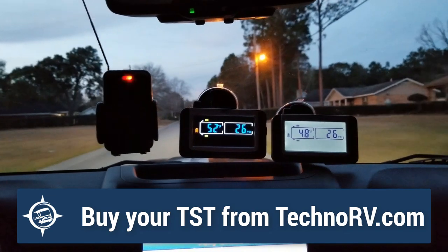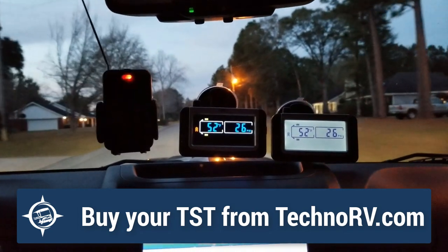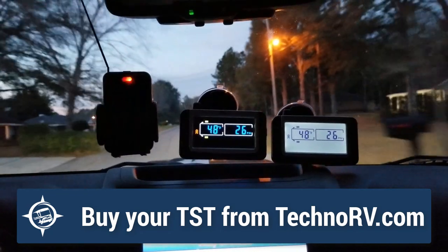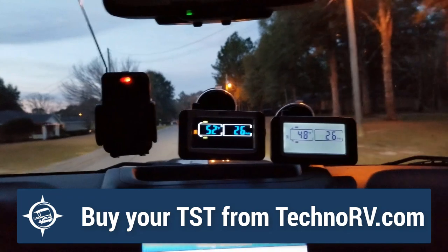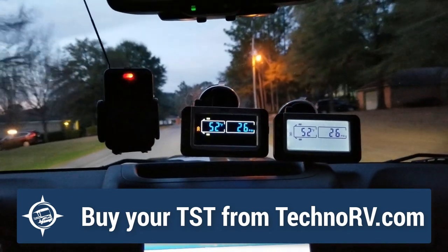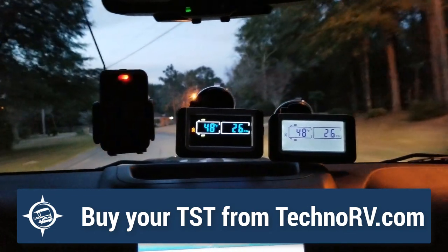As an RVer, I like to see the data while I'm going down the road, and that's what the TST does. Not only does it give you a great screen to look at, but it also gives you both points of data on the same screen, while the Tire Minder just gives you one or the other and you have to scroll through to see more data.